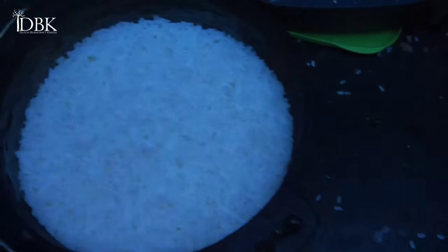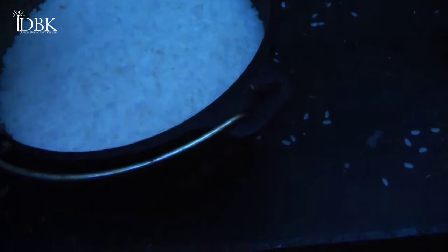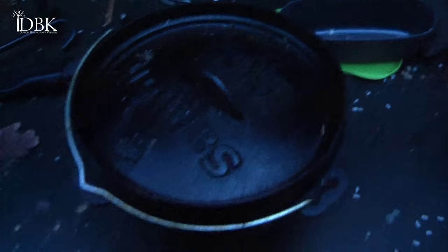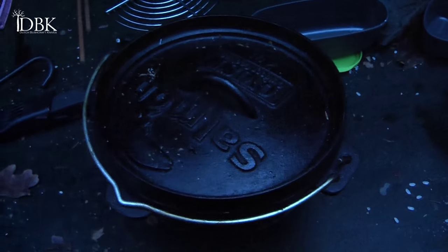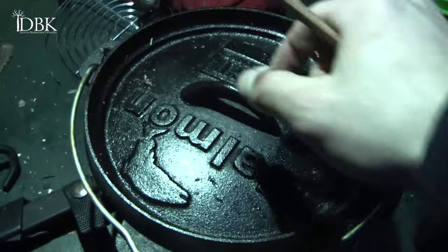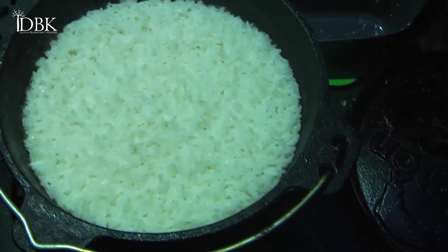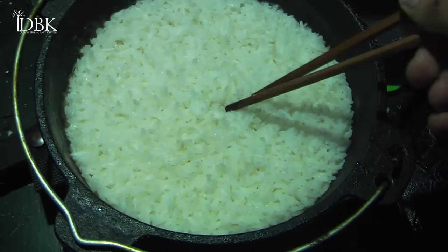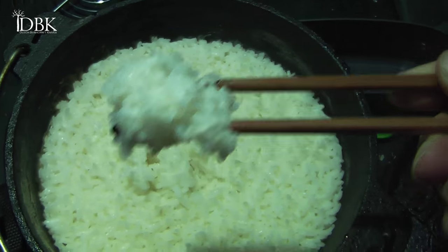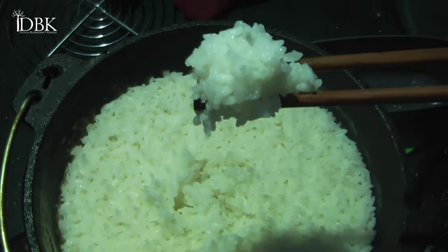The rice has been cooking very nicely and we're going to let it sit for another 10 minutes or so — maybe five minutes, we'll see. I'm going to let the rest cook because it's getting dark, but I've got to take a sneak peek at this rice. Oh, look at it — it looks perfect! Man, that worked out pretty good on the fire without regulating the heat or anything.